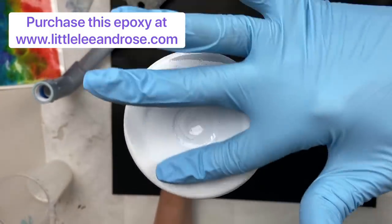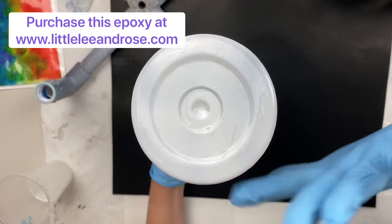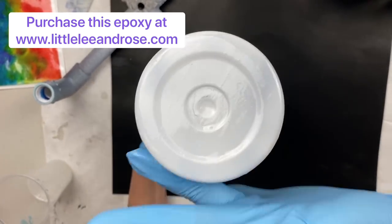Making sure we don't have too much on the bottom, still working the epoxy down the side of the cup.